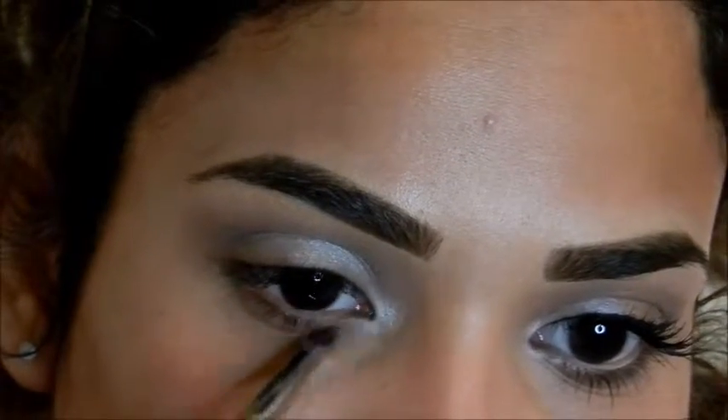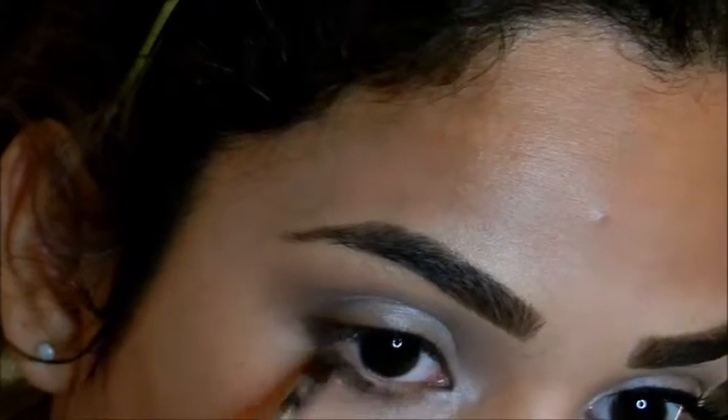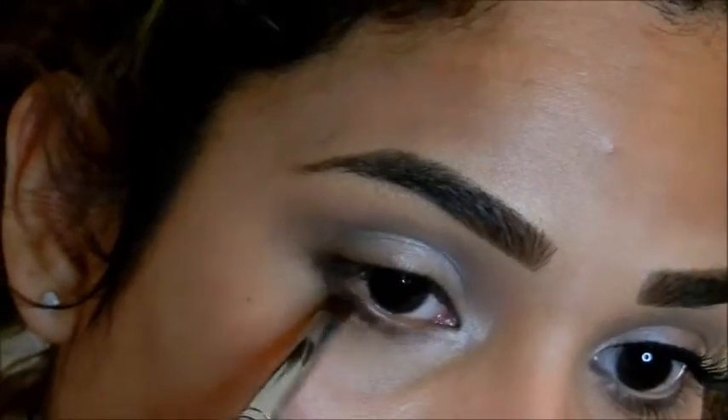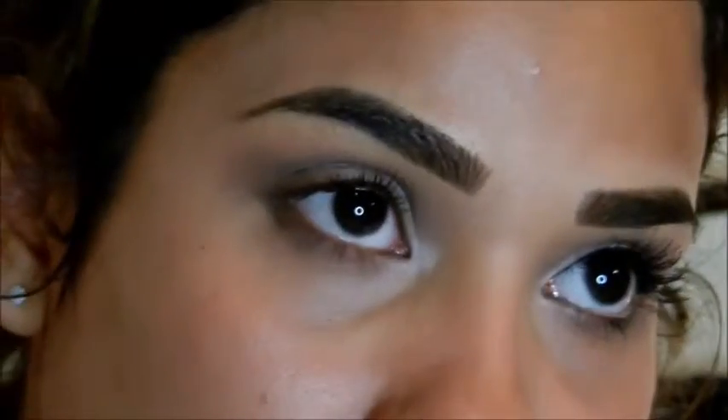With the smallest brush you may have, go into your inner corners with that same color. Then use that same brush to apply the first color we used, which is Faint, to your lower lash line.